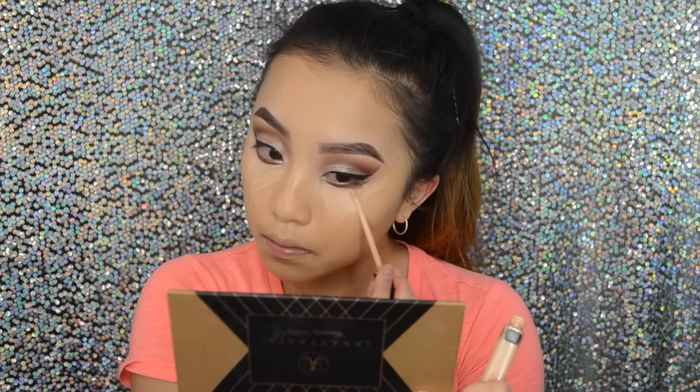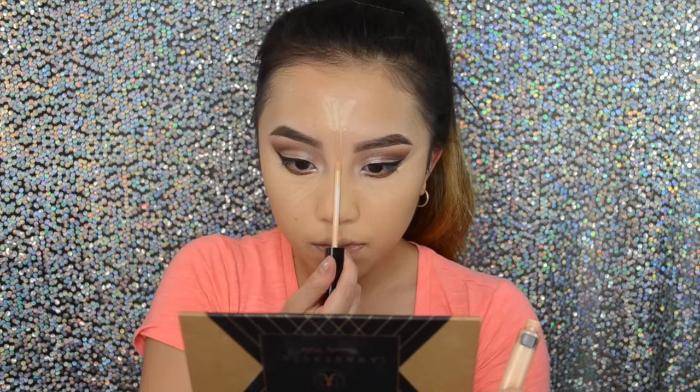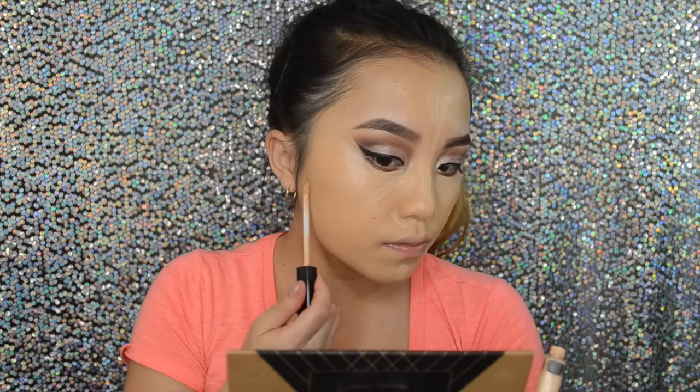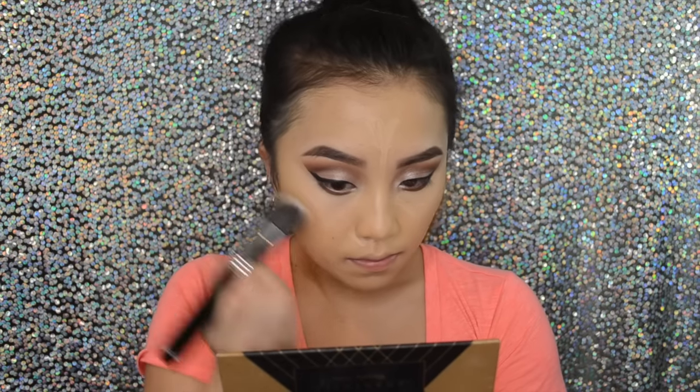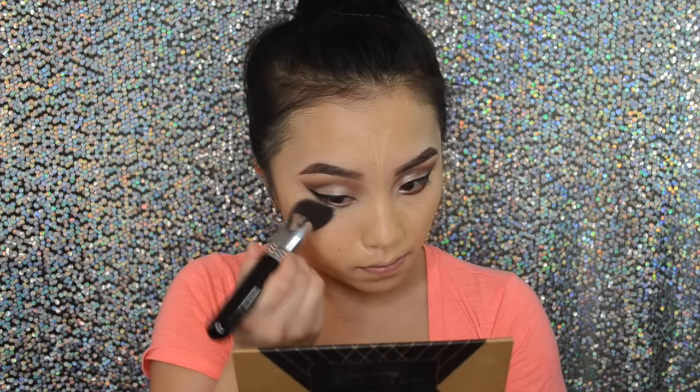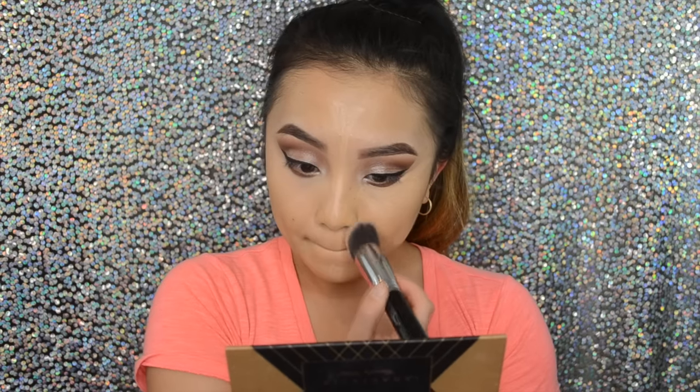If you guys notice I do sound very congested — that's because I have a cold and I've been coughing like crazy, so please bear with me through this voiceover. Then I'm just going to highlight my face like I told you guys earlier, and then I'm going to blend everything out with my Angle Flat Top Kabuki from Sigma. You guys can use the code SIGMA2016 for 10% off your order — the link is down below.